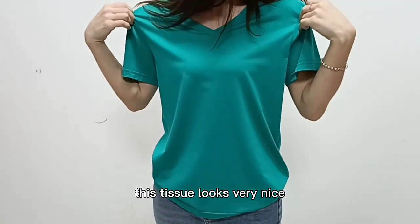Hi, I'm Sophie. Look at here. This is our t-shirt. This t-shirt looks very nice.